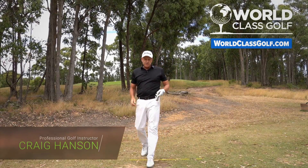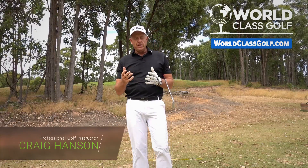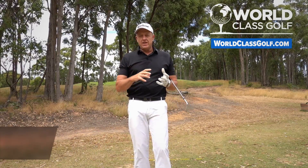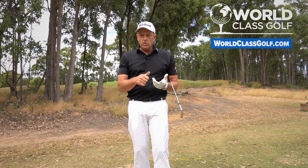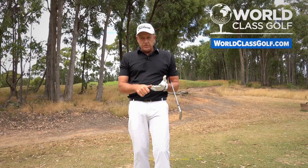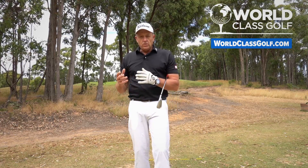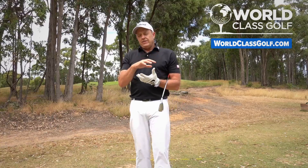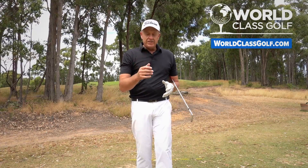Swing analyst lessons — Craig Hanson, WorldClassGolf.com. You're looking at around 15 to 30 minutes of a swing analysis. You've got WhatsApp contact or private contact with me; you can Zoom call or Skype call. There are tailored drills and exercises — don't try to do it by yourself. I'm improving people from all around the world. Get a higher level of instruction at a cheaper price — reach out to me personally.